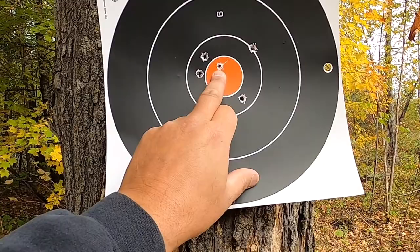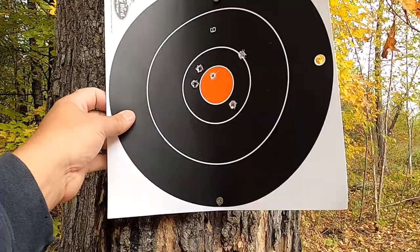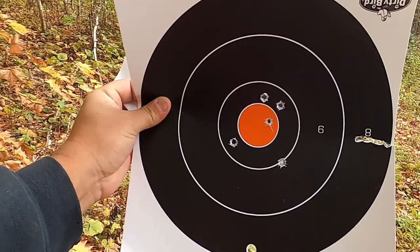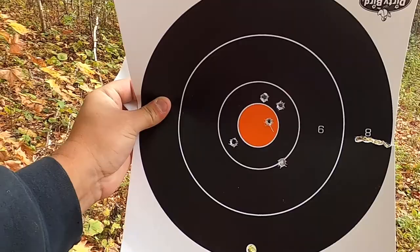So this is my first round, second round, third round, fourth round, fifth round. This one I just kind of threw out there, didn't really try. And that's not bad for 100 yards. But I know it's more accurate — when I used the hood of my truck, I was able to get way more accurate than that. So let's walk back.